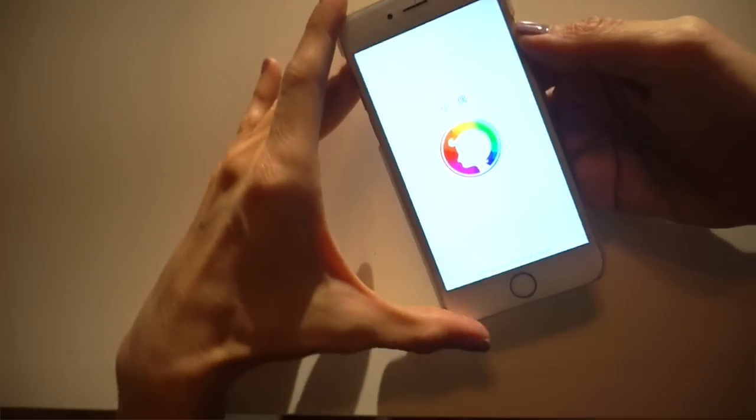Once the app stops downloading, open it up and the first thing it's going to ask you for is a photograph. You're probably going to be tempted to pull something off Facebook where you're looking real fly, but we tend to have photos where we're at an angle. What we're looking for is a head-on picture, no hair, nothing in the way, really good lighting. Even if it's a bad hair day or your makeup's not on fleek, just take a picture right then and there. Pull your hair back and snap a couple pictures — it's better to keep your mouth closed and try to have the least amount of expression in your face possible.